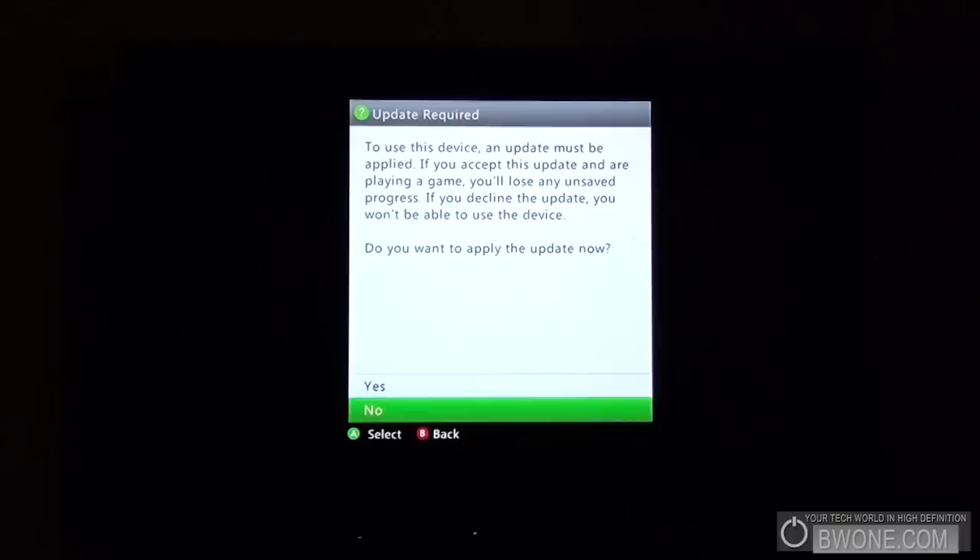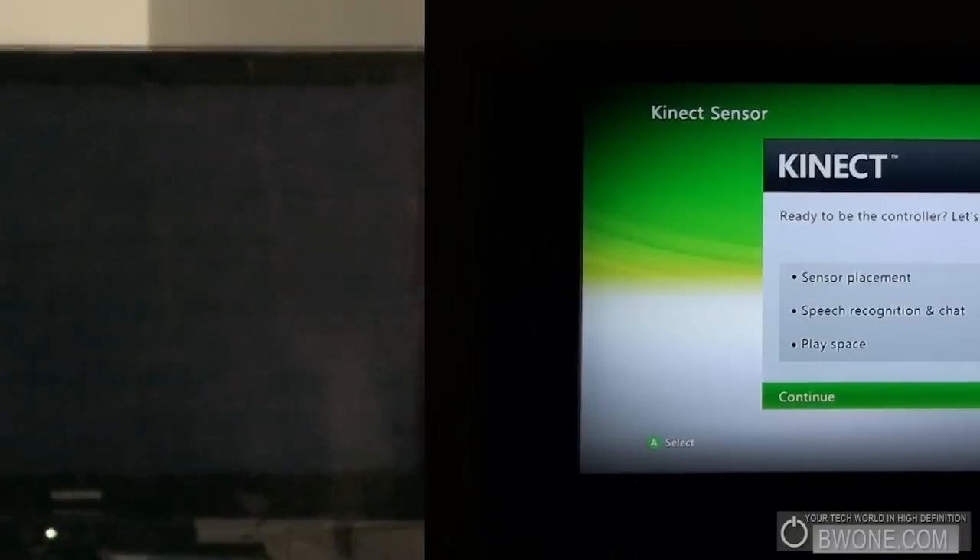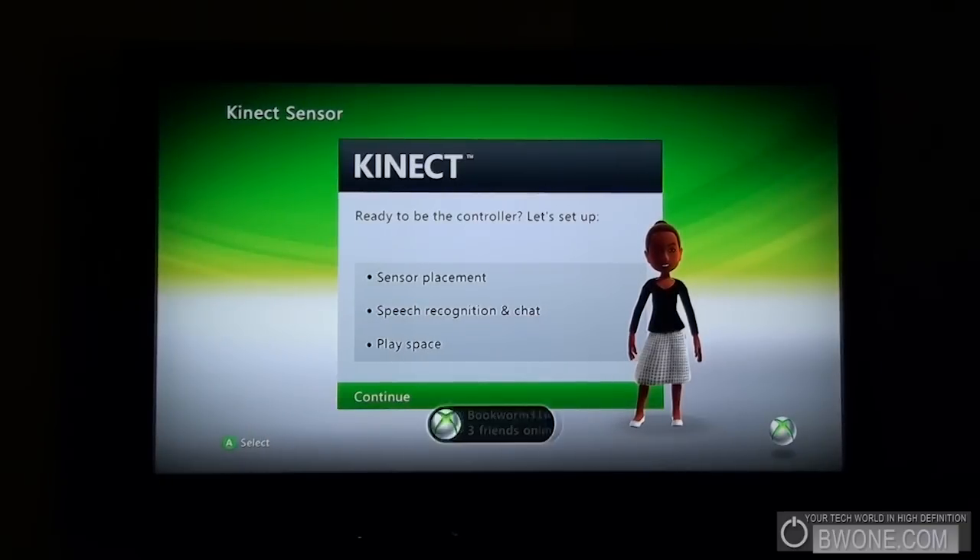Looks like we have a required update to use this device, so we're going to click yes and let it go through the update. Okay, we got everything updated and ready to go.